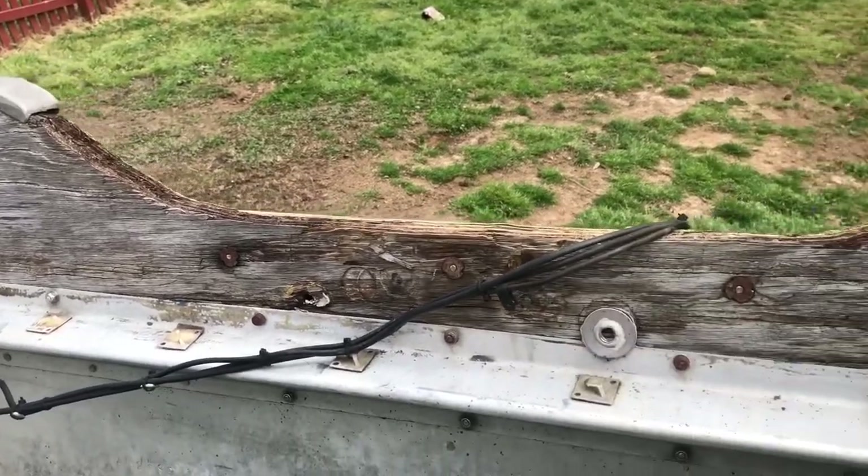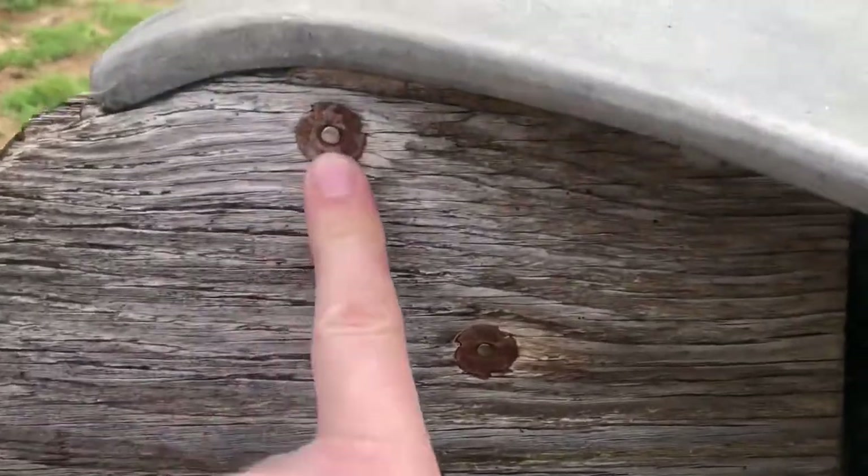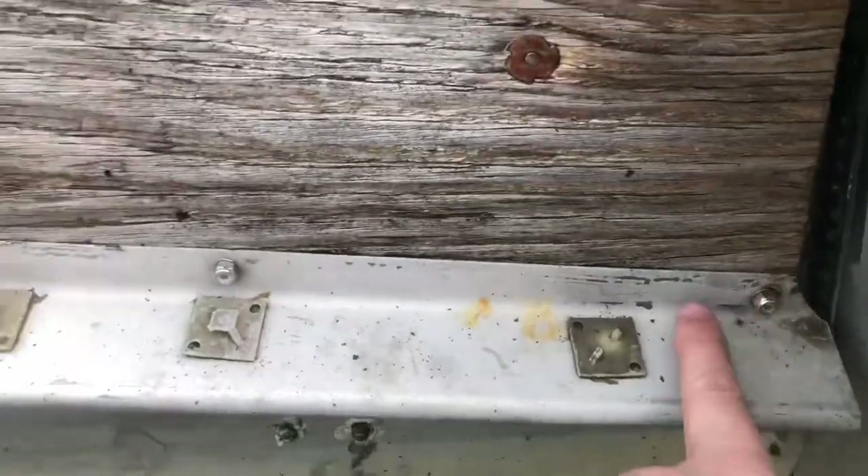Quick video of the transom as it sits right now. Got these goofy little hammer-in threaded nuts, rivnut type things. A couple on the bottom — seven total.